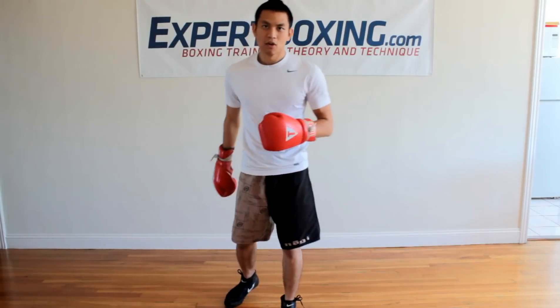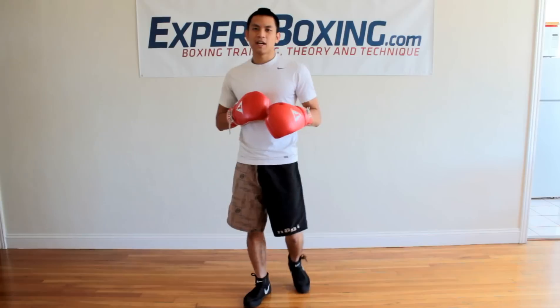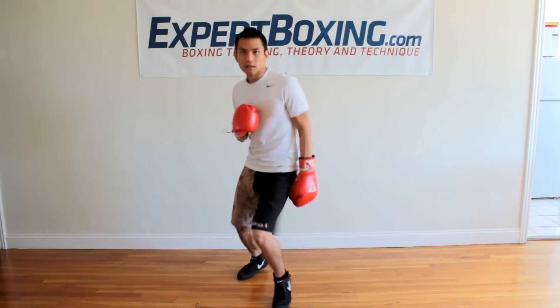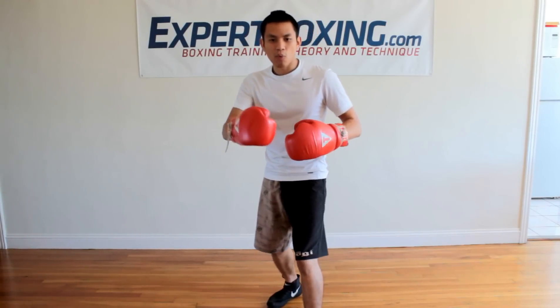I'm Johnny from Expert Boxing. Right now I'm going to talk to you about bounce steps. One of the readers asked me, when's the proper time to use a bounce step? The bounce step is when you need to change directions quickly, like in and out or side to side, when you need to change directions quickly and you're within the edge of your opponent's reach.